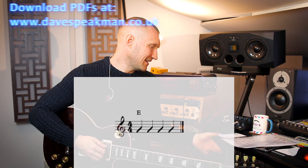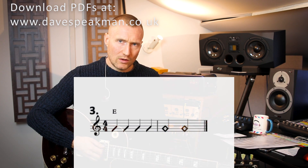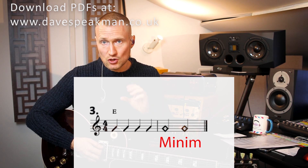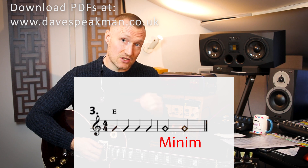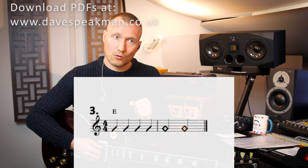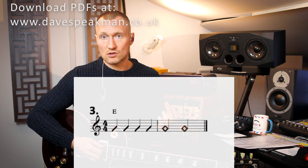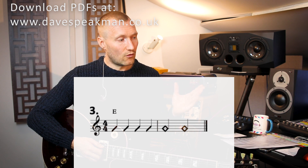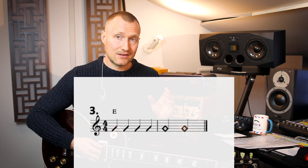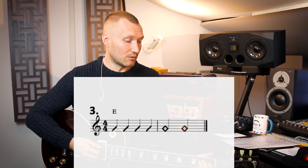In exercise three on the sheet we introduce the minim. A minim lasts for two beats — it's essentially twice as long as a crotchet. The Americans call minims half notes, so a half note is twice as long as a quarter note. If we're in four four time, you can see that we have four crotchets in the first bar and then two minims in the second bar.